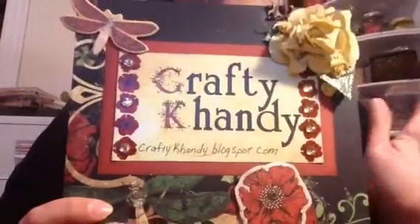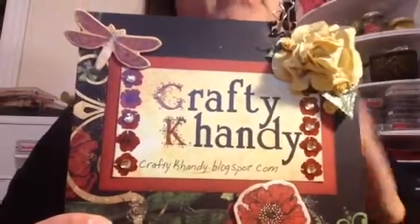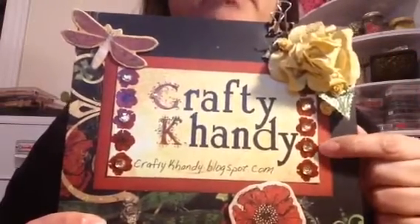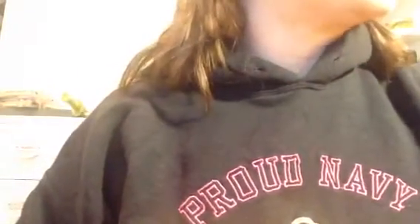Good morning! Happy Veterans Day to the vets — thank you. My daughter is a vet, so the day has always been special to me, but today especially so. That has nothing to do with my project — it just is Veterans Day. I'm Crafty Candy, craftycandy.blogspot.com. If you haven't subscribed to the channel or the blog, I would really appreciate it.